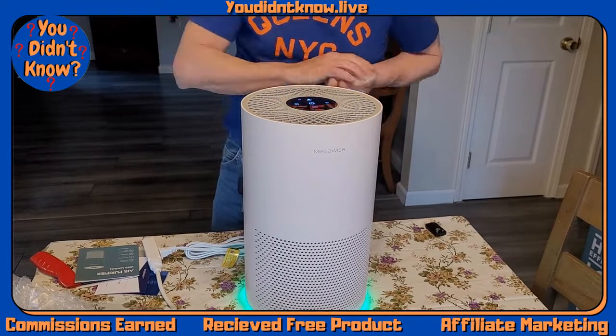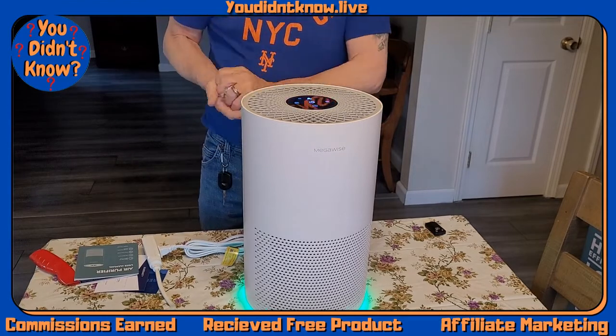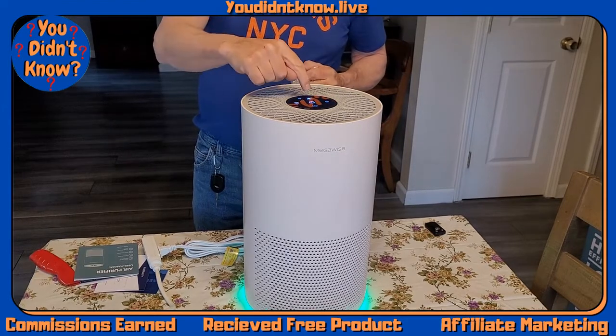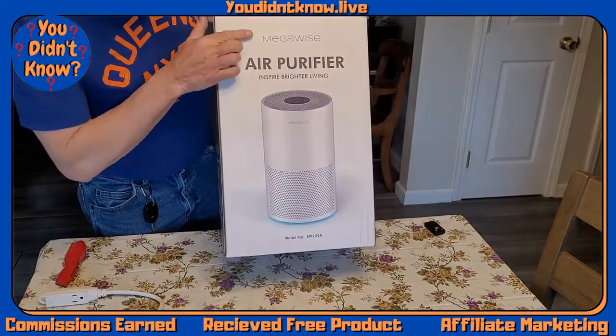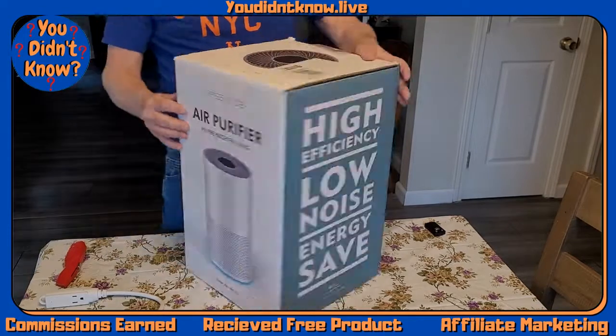The lights on the bottom indicate the air quality — it goes from green to red. It's super okay.